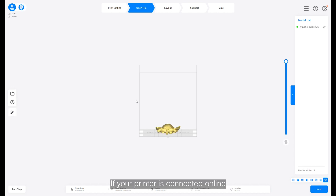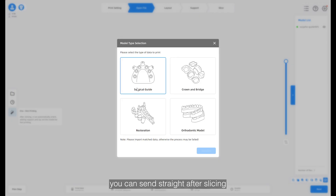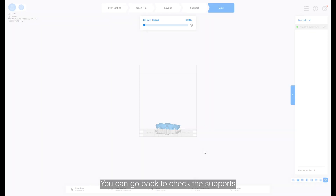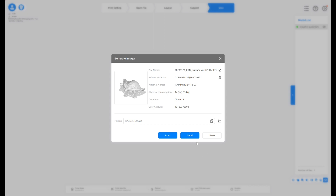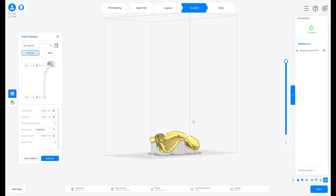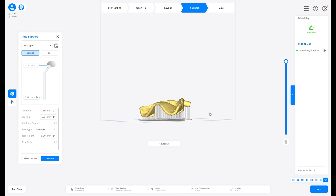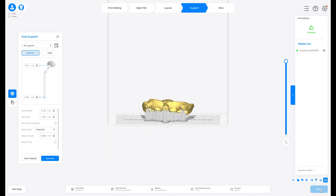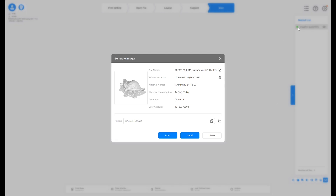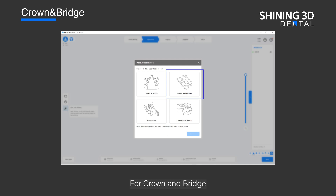If your printer is connected online you can send straight after slicing. You can go back to check the supports if you would like to add more or delete some. For crown and bridge, the workflow is the same as for surgical guide.